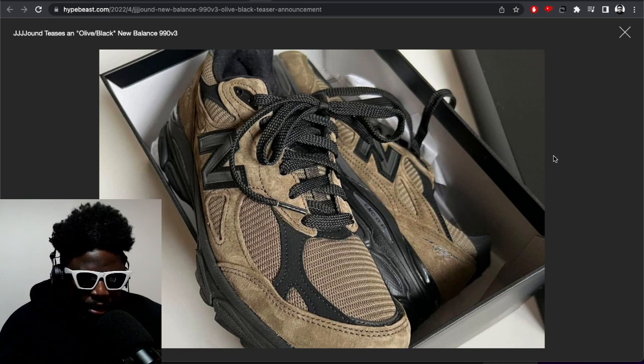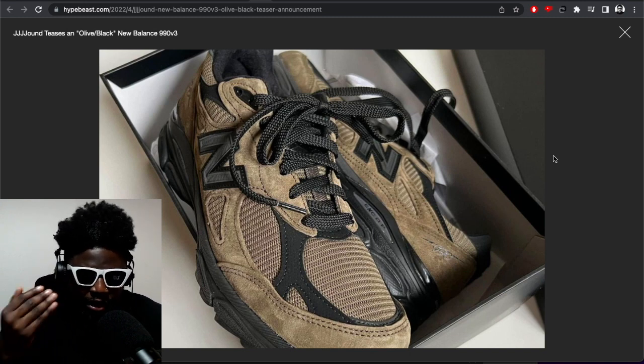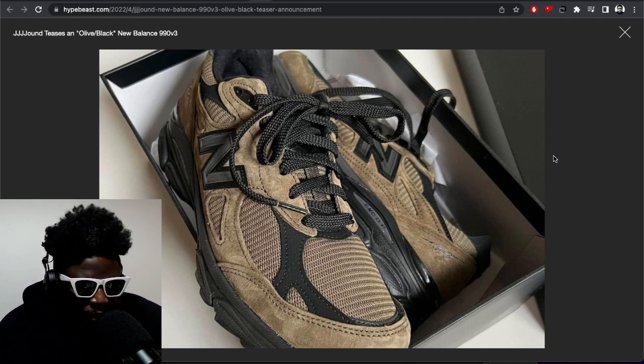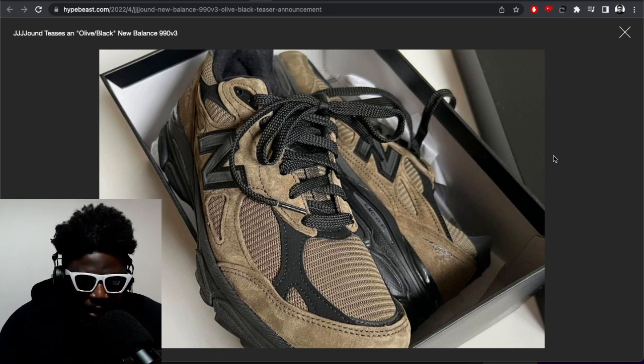It's interesting to see New Balance make a concentrated effort in collaborating with partners like Jowned and Stray Rats for the long term. There's obviously a plan in mind. The one word of caution I'd offer is that they're leaning very heavily on their retro silhouettes. With the exception of Salehe Bembury, there's not really a lot of innovation going on in their collabs — most of it is just focused on retros. If you lean too much into the retro, you end up like Nike — stagnating and just repeating the hits.